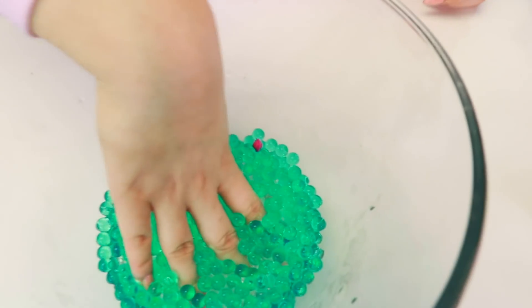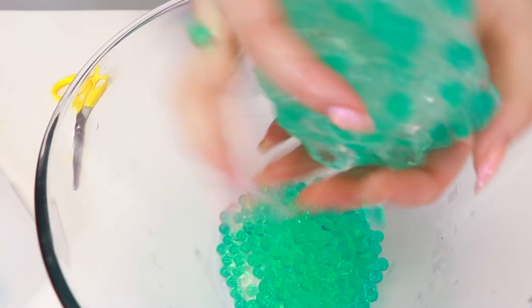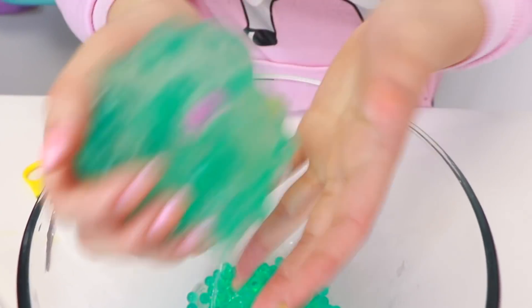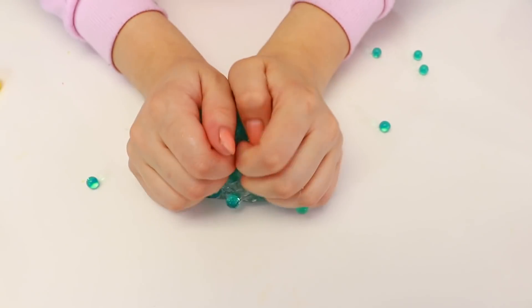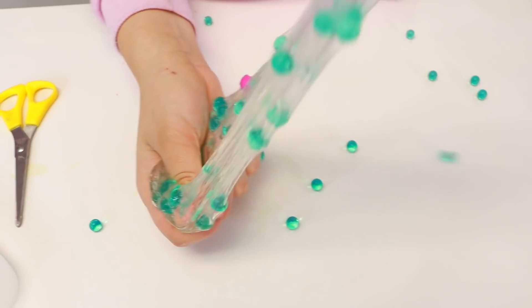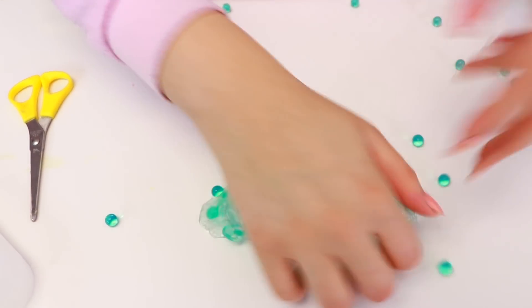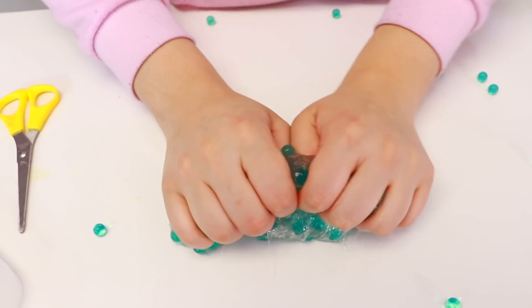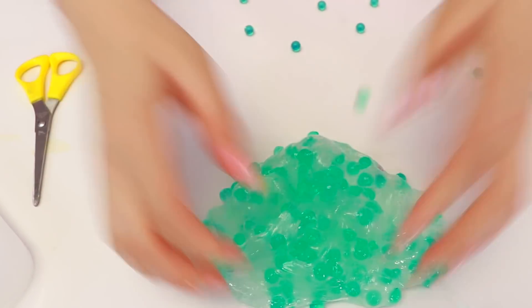Let's mix it in there. This one looks so cool. I love how the blue looks. It looks so cool. I wish the Orbeez would stay in there a little bit better. It's like little bubble slime. I love how these little things stick in there so well and they look so cute. Alright guys, the next one!